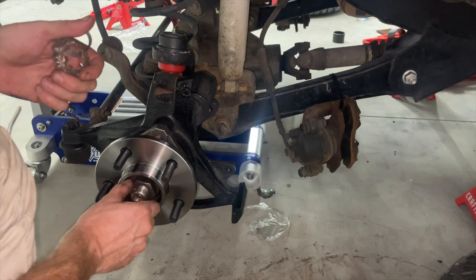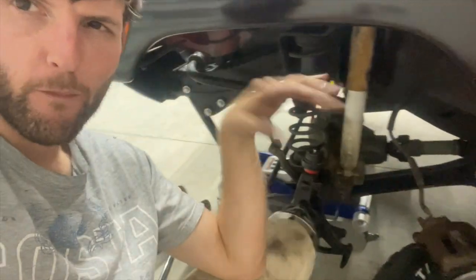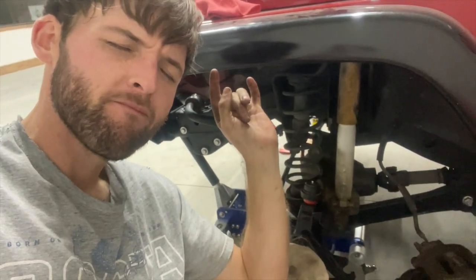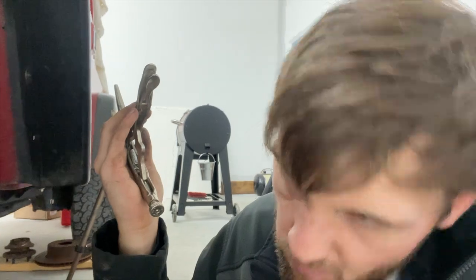This is going to get torqued down to 175. Guess what I forgot — the brake dust shield. So I'm pulling all this back apart. I broke a caliper bolt off inside the knuckle. I got it out though — I was really thinking this was going to be a problem. Thank God it came out. I just used vice grips and worked it out. I'm going to go to the parts store and get a whole new set of caliper bolts.